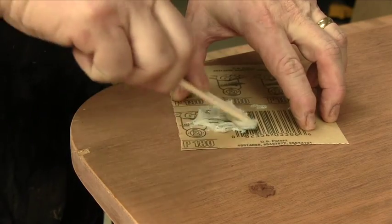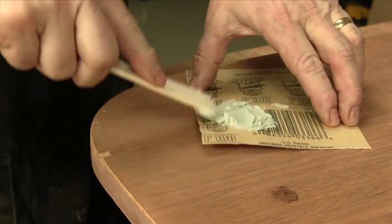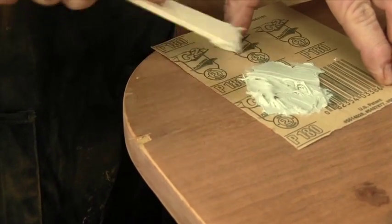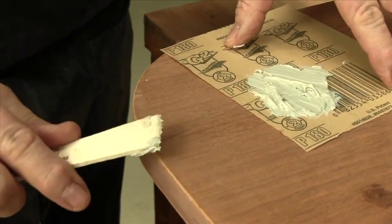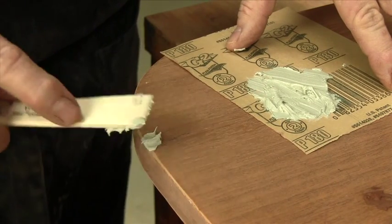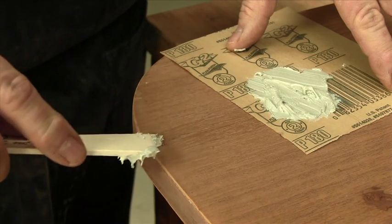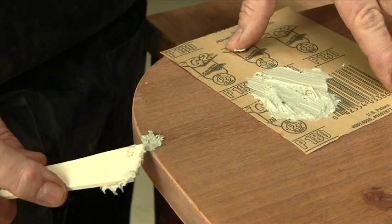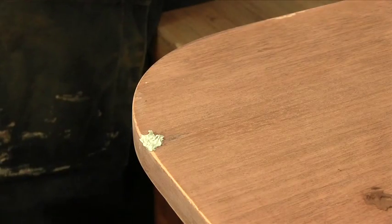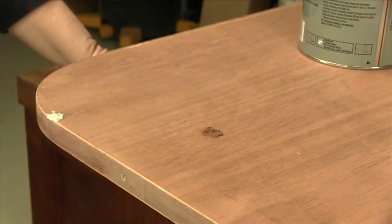Mix it thoroughly and get that hardener put in. You've got to move along pretty quick because this stuff hardens up rather rapidly. Once you feel like it's well mixed, go ahead and put that in the hole. Try not to get too messy around the surrounding area. Get that filled so it's nice and overfilled. Walk away — it takes about 20 minutes for it to harden. Then we'll come back and sand it, and then we'll do some staining.